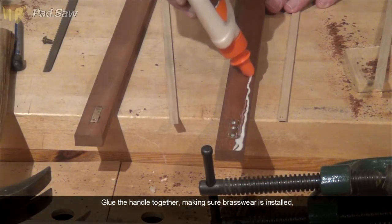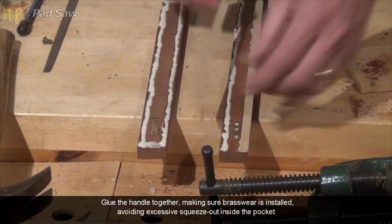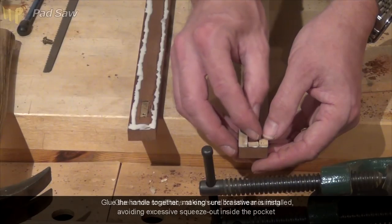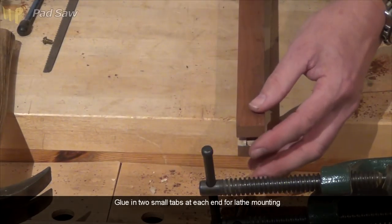Making sure both brass pieces are in place, I can now glue up all four pieces of wood to make the pocket of the handle, and also glue in a couple of little tabs at each end so that I can mount it on the lathe.